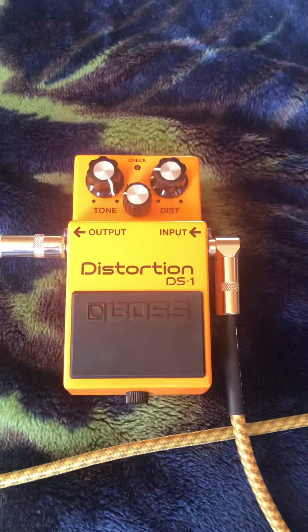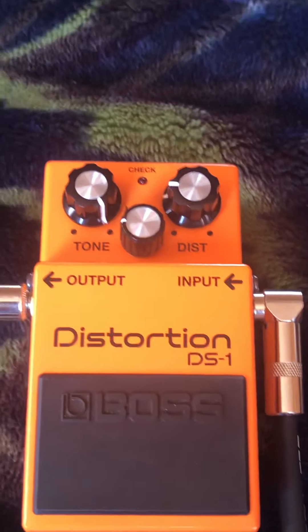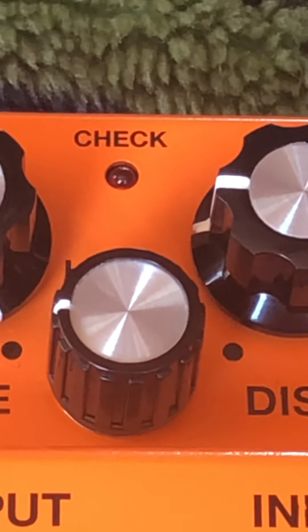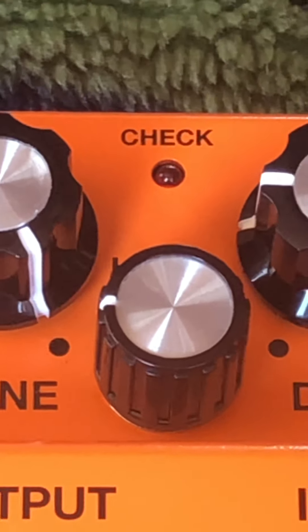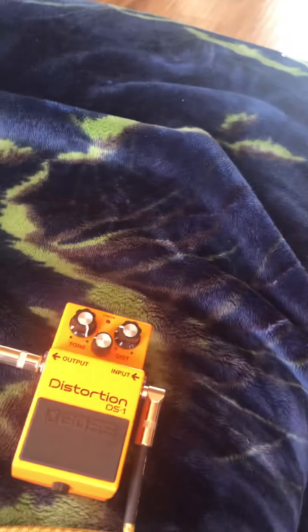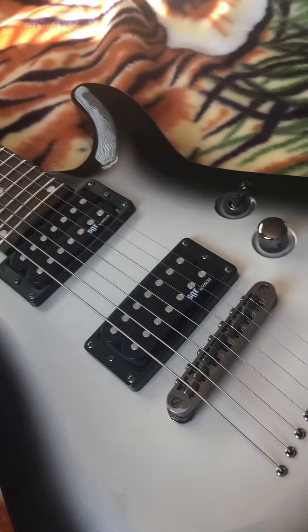Comment down below and please tell me if there's something wrong with the pedal, or maybe the light is dead, or maybe the light in there ran out of battery or something. Maybe the battery in there, the light — I don't know. Maybe it needs a new light replacement or something. Someone please comment down below and tell me how I can fix that, because the check light is not turning on.